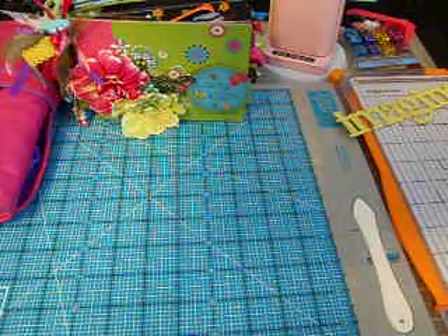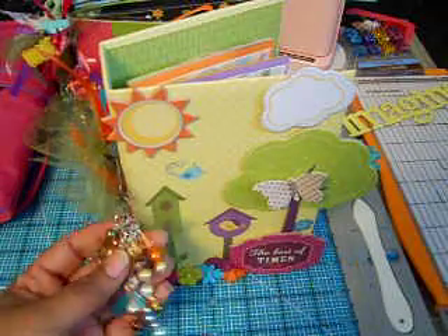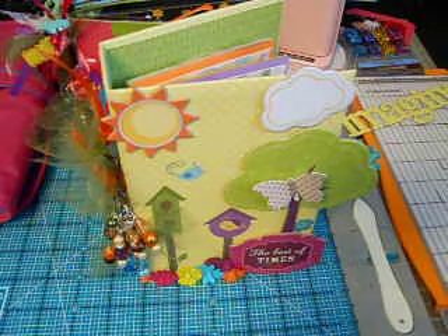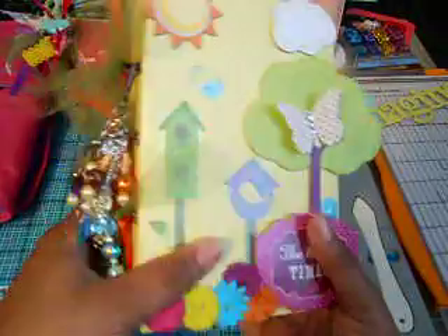The mini is called The Best of Times and here it is. I actually think it turned out real cute. I really love doing chipboard mini albums versus paper bag mini albums but I'm still playing around with creating paper bag minis. But anyway, let me stop rambling.